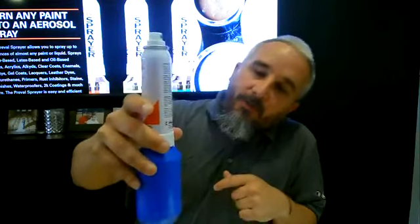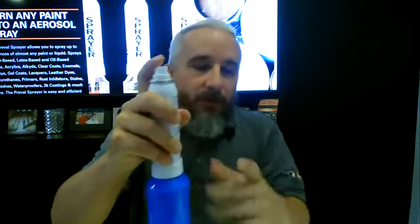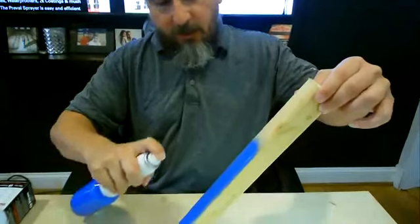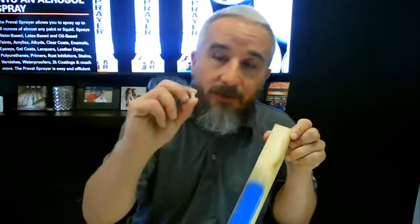So we have the mixture ready. I'm going to back-flush it, prime it — you can hear the bubbles going around inside — and spray. That's all there is to it. The three main tricks for spraying latex house paint through our sprayer are: mix it the right way, do the trail test, and take the filter off the bottom of the dip tube. If you have any questions, comment below or email us at sean@preval.com or amber@preval.com. Until Thursday, stay safe, stay healthy, and we'll see you next time.